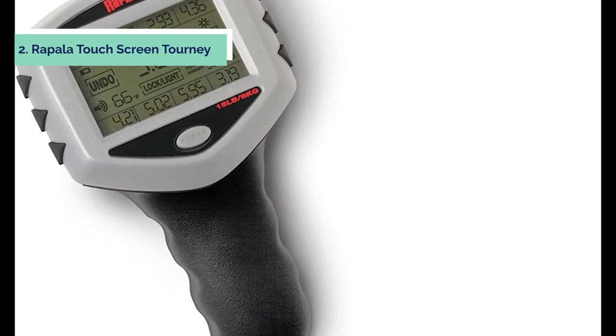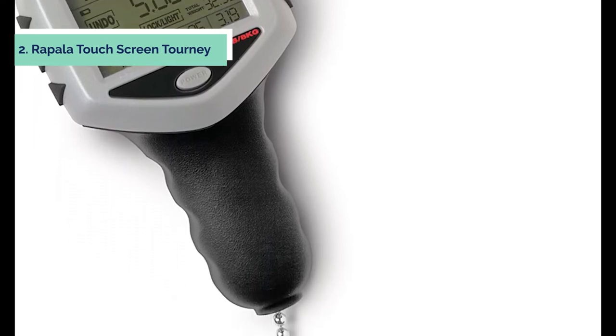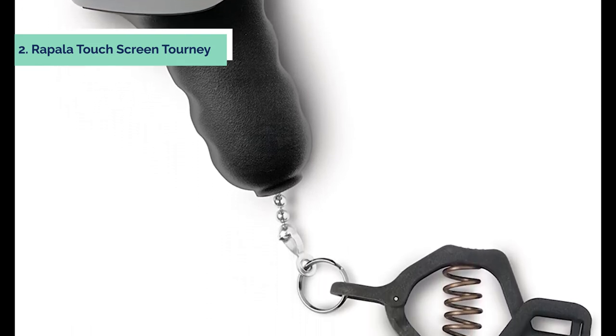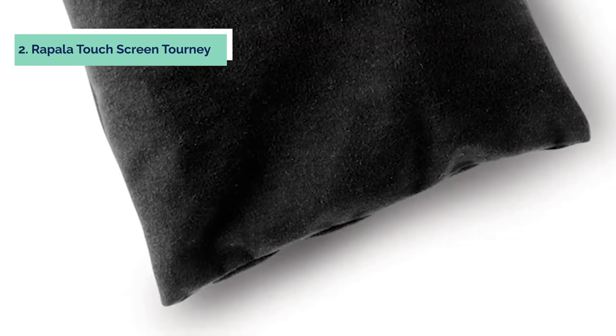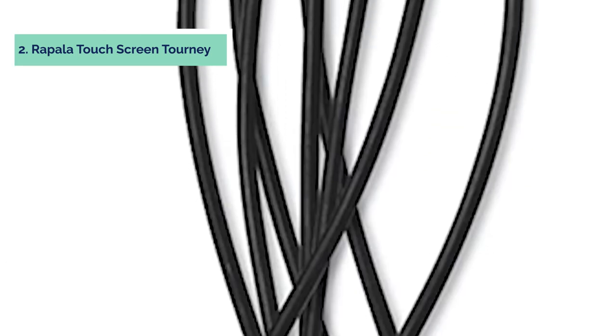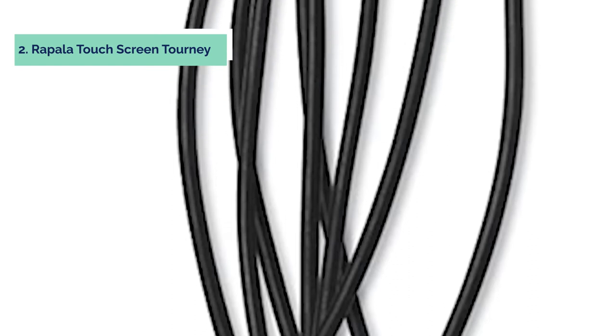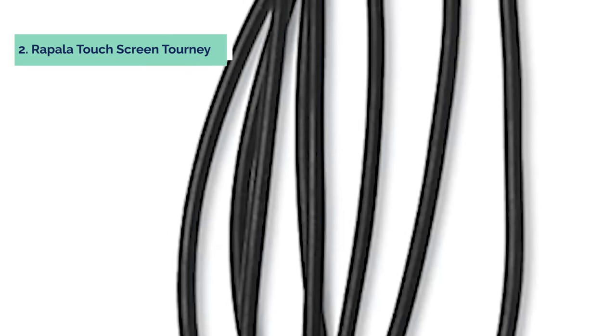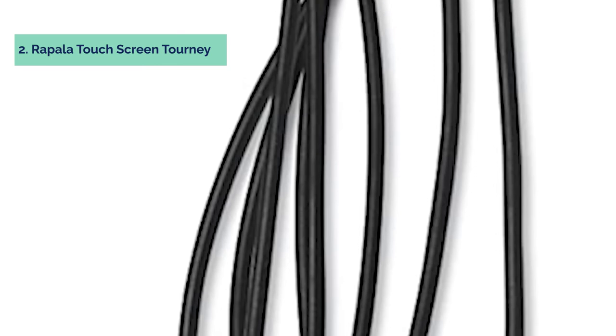At number 2, we have the Rapala Touch Screen Tournament Scale. The Rapala Tournament Scale is a must-have for tournament anglers who need to accurately weigh fish at weigh-ins and tournaments with the touch of a button, without any guesswork. The scale features a large digital touch screen that displays weight readings in pounds, kilograms, or ounces. It has a heavy-duty composite weigh clamp with an easy-to-use foot-activated pedal for secure and sturdy weighing. The scale also includes backup memory as well as an 8-piece culling system that helps get the most accurate weight readings while freeing up your hands to hold fish securely while being weighed.